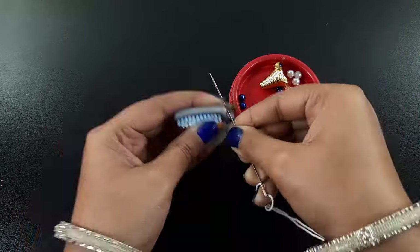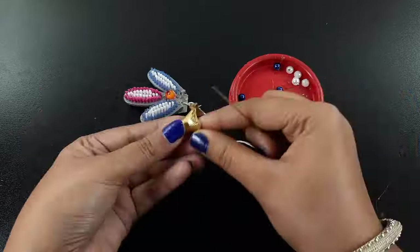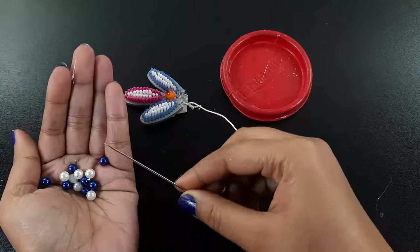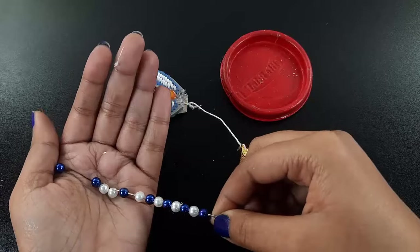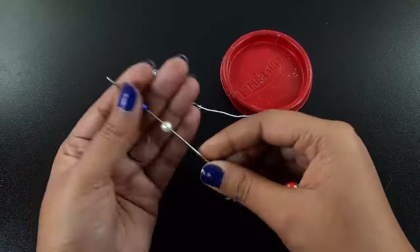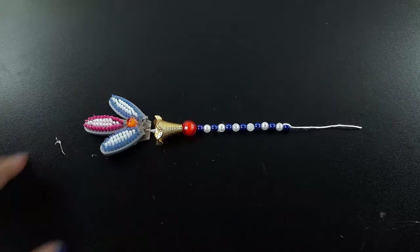Now I use a thread and a needle. I arrange some bubbles on the thread. Similarly I made some hangings.